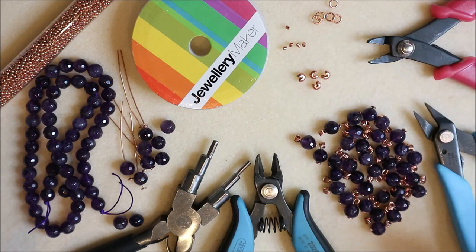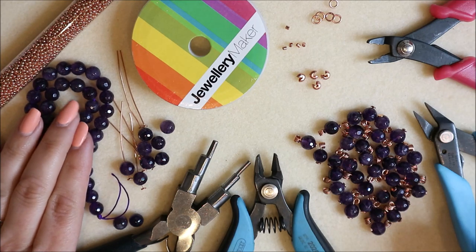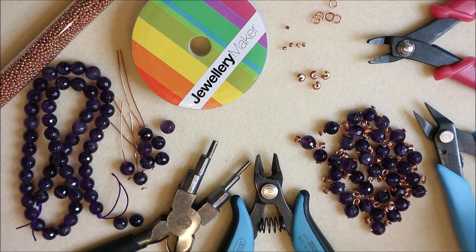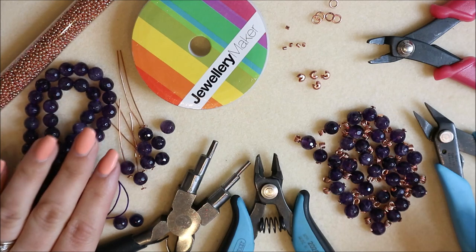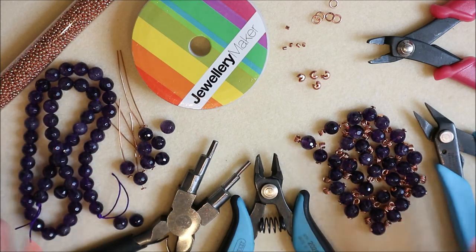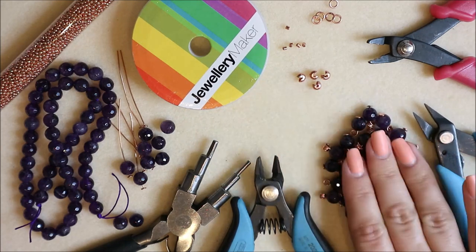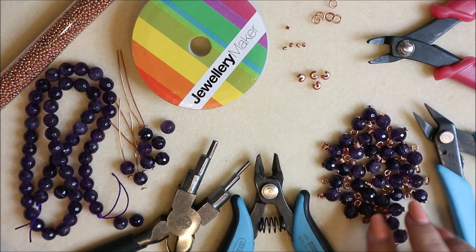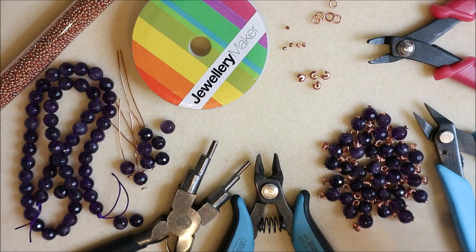I'm using two strands of size 8 millimeter beads; these strands are approximately about 38 centimeters long. I'm also going to use some seed beads as little spacers — I'm probably not going to use all of these but that's just what I've got prepared. These are what's going to make our little bubble style, a more textured, really tactile part of our jewelry.